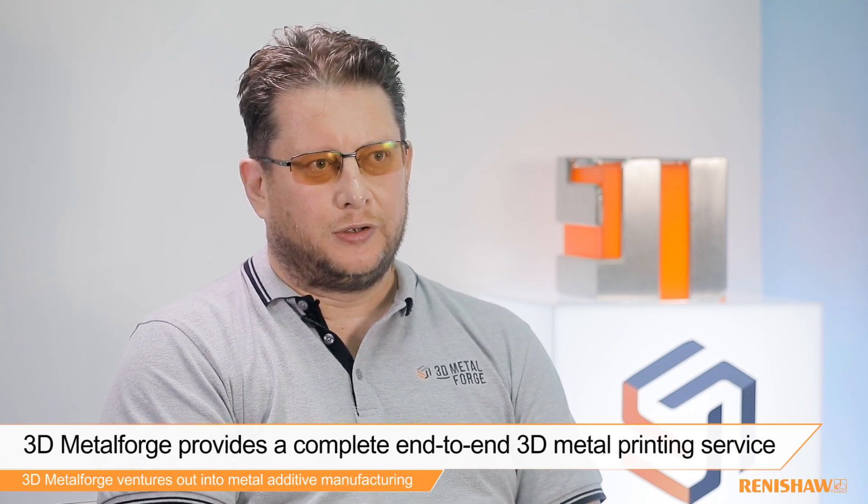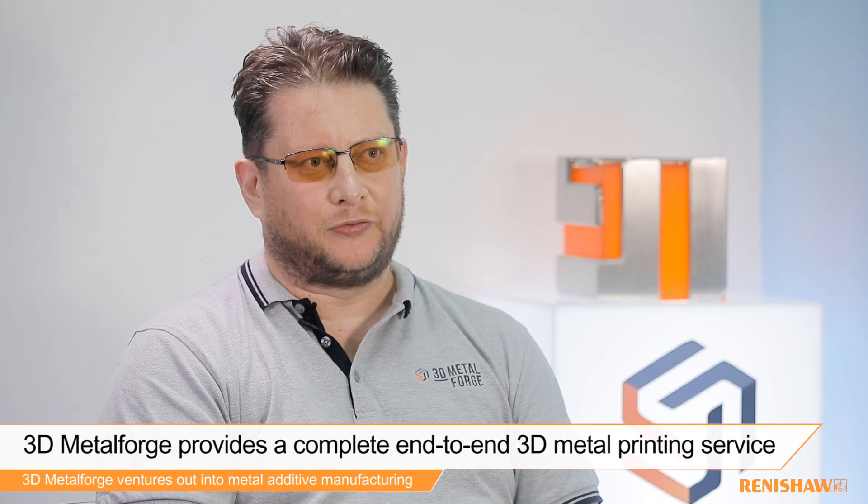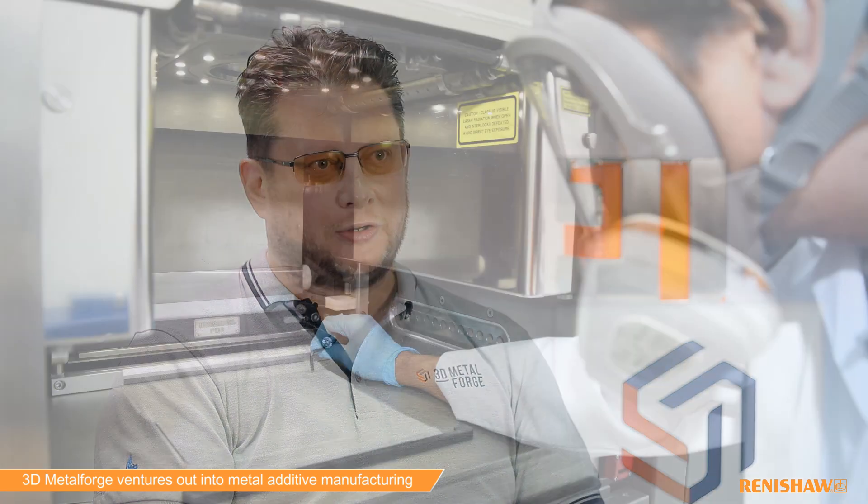Sometimes that's for original manufacturers, sometimes that's for research companies, sometimes that's for people that want to produce new parts with a new technology.